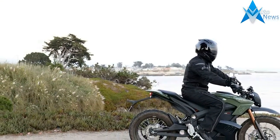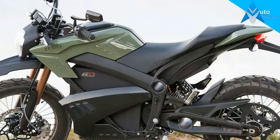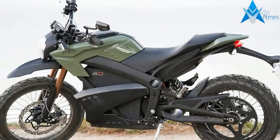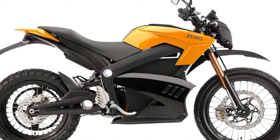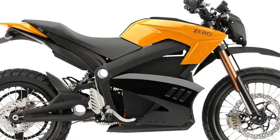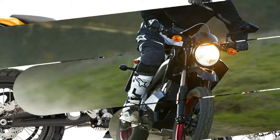There are 3 basic models of 2018 Zero Motorcycles. You can choose from the upright sporty S, the Dual Sport DS, and the Supermoto Style FX models. Each of those 3 models has an upgraded version — the SR, the DSR, and FXS — along with different battery options, 16 versions in all.